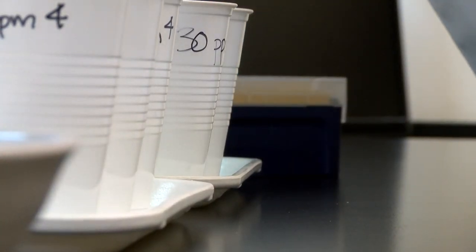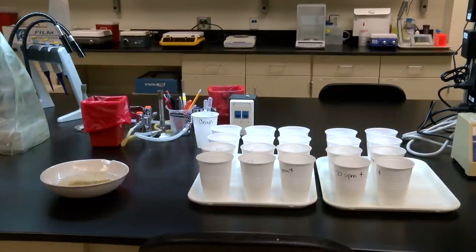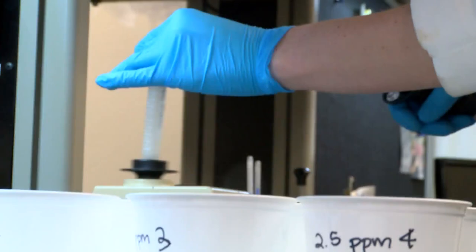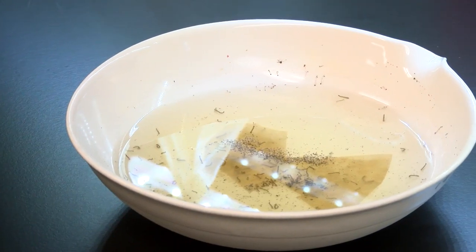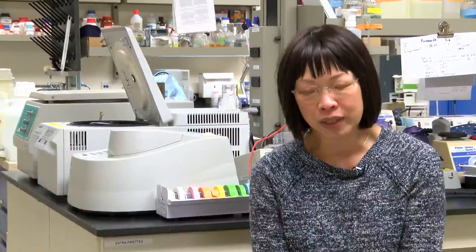Researchers at UNM worked for years to create an environmentally friendly way to kill large amounts of dangerous mosquito larvae. It's the one that most prevalently carries Zika virus. They're mixing essential oils, including orange oil — toxic only to mosquitoes — with one of their favorite foods, yeast. It basically gets the job done.